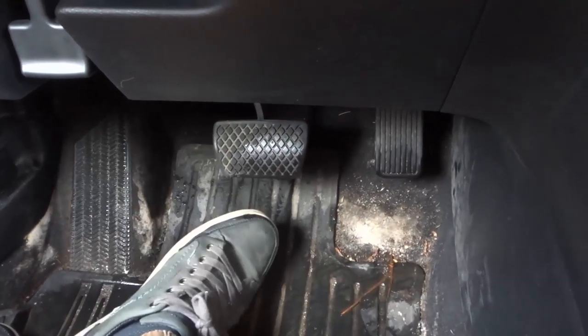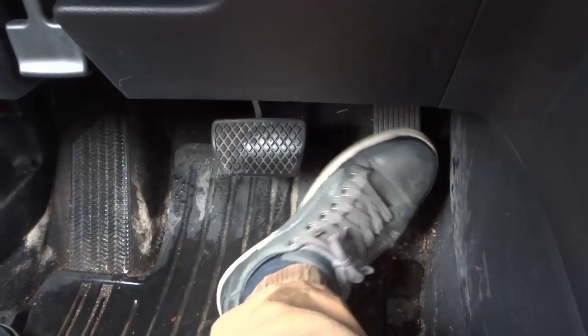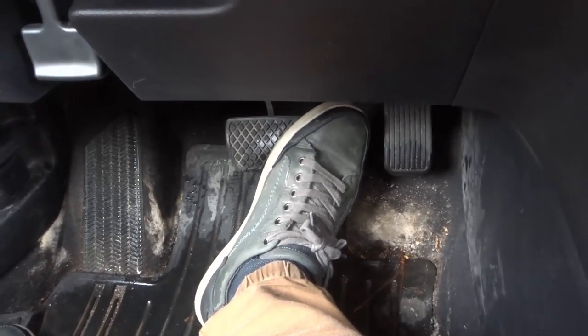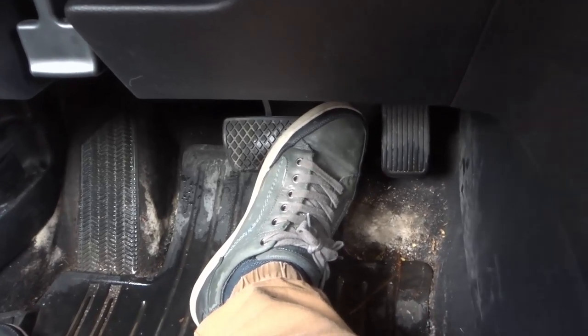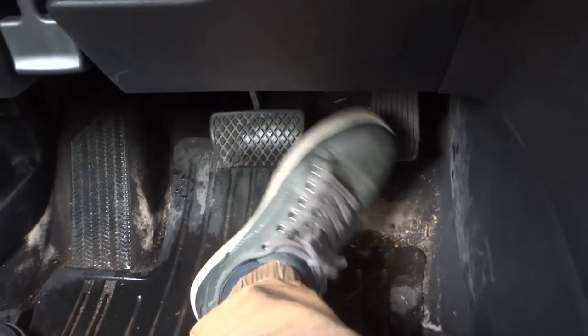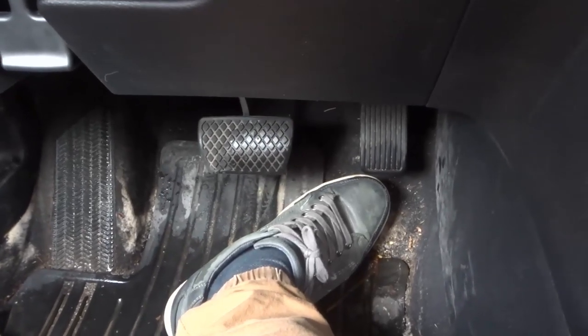The gas pedal is this one over here — sort of the longer one — and the brake pedal is the one that is a little bit wider. The gas makes the car move, the brake makes the car stop. Very simple and straightforward, but there are probably a lot of beginners watching this video.